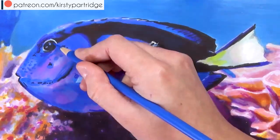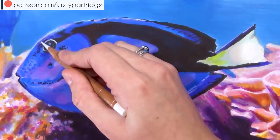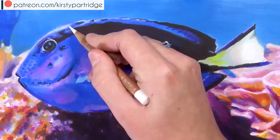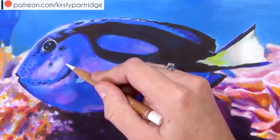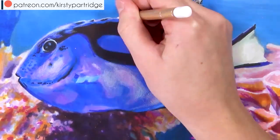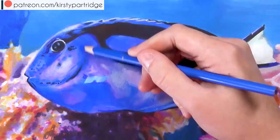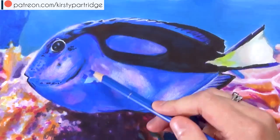So now let's move on to the colored pencil stage. Before you add colored pencil make sure that your markers are completely dry. For the eyes I just added the white and the black to really hype up those highlights and darken up those shadows. And I'm going in with the white to pull out all of the highlights and establish where all of the highlights are first.